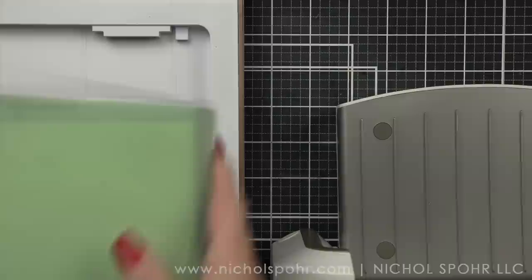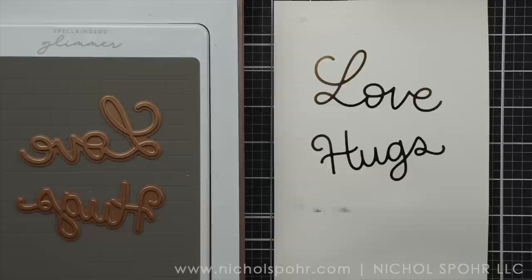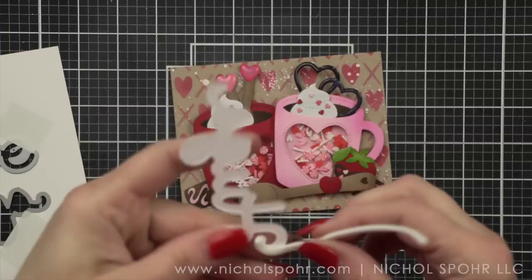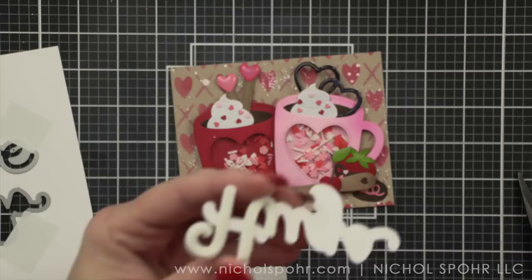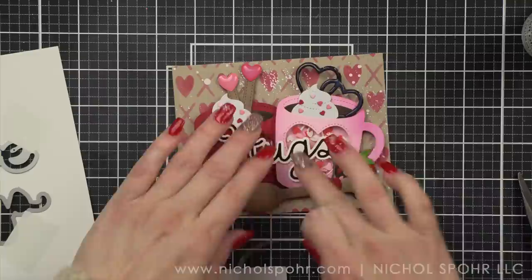Also in the January release are dies: the large love shadow dies and the large hugs shadow dies, meaning that in those sets you get the word and the shadow. The shadow is also going to work with the foil, so if you pick up both products you can die cut or foil and add it to the shadow. This time I foiled and then used the shadow to die cut the foiled word — it turned out absolutely amazing. I am going to add foam adhesive underneath the part of the word that overlaps the red mug, placing foam only under anything hanging over onto the red mug and gluing down the rest.